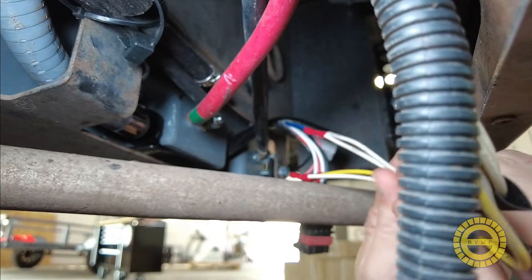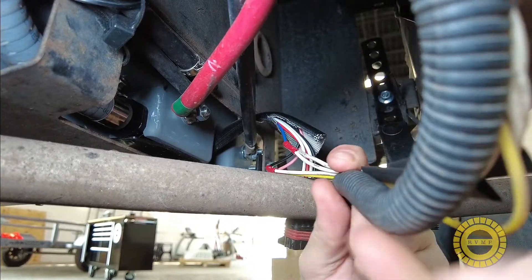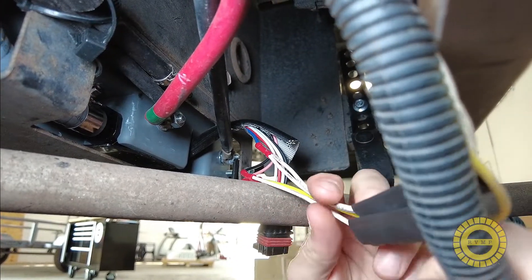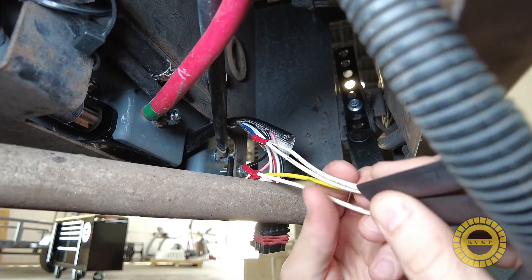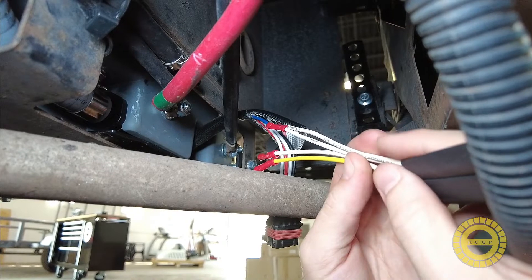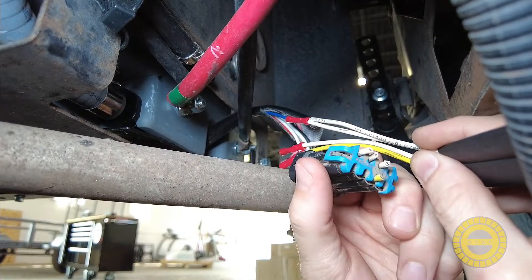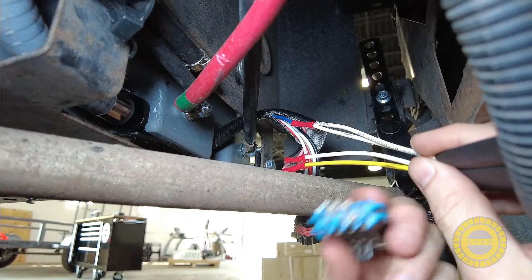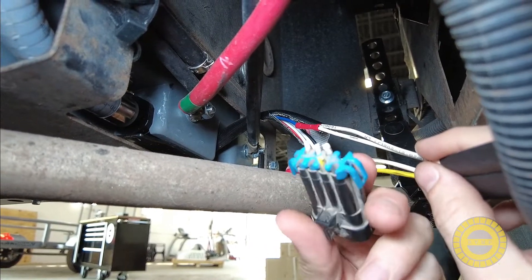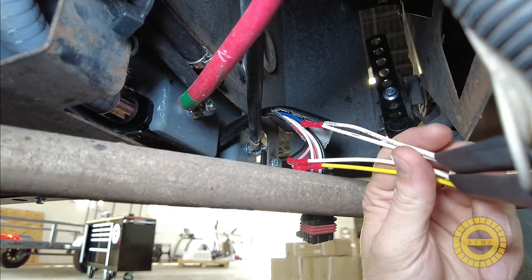We're down under the coach now and you can see these are our wires coming down this piece of conduit from the controller. We've stripped the conduit back to get the wires out and we can see our three white wires and one yellow wire coming out of the controller. These were previously in this harness — we're not going to use that. I've snipped those wires off to get rid of the harness and I'm pulling the conduit back out of the way.